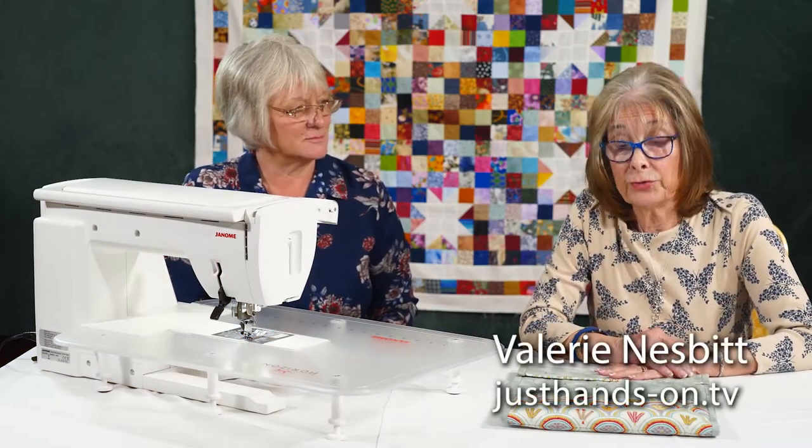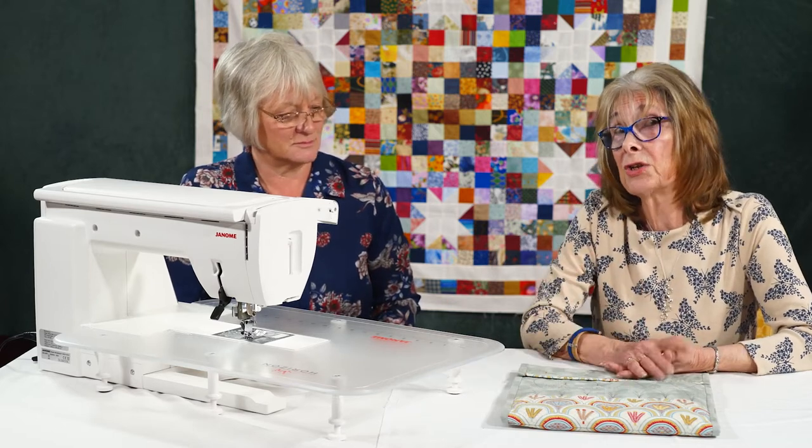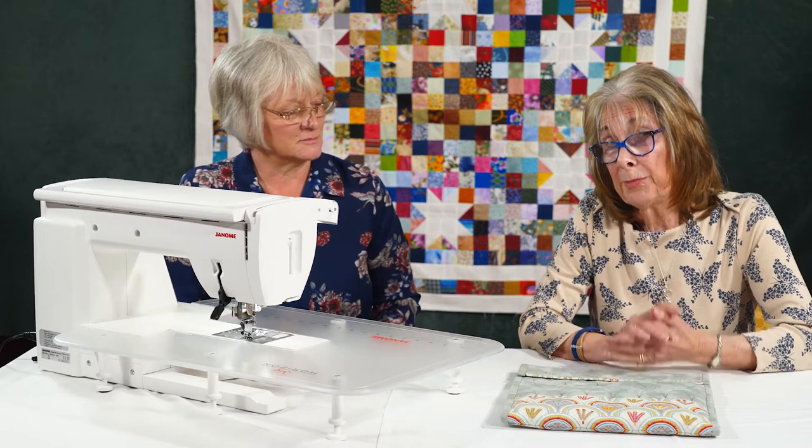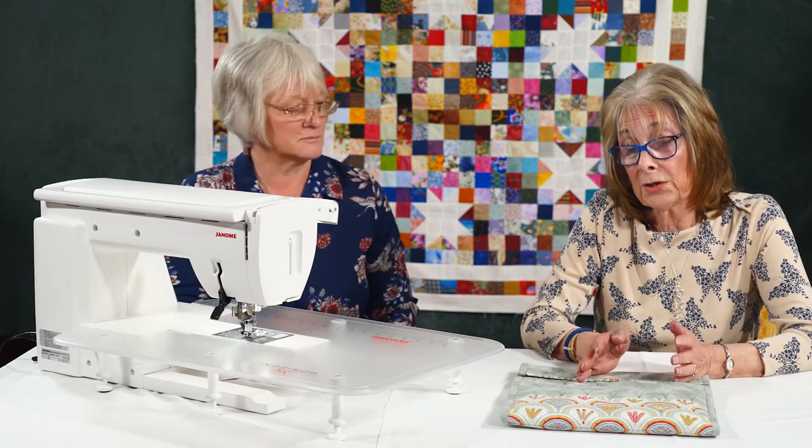My patchwork ruler is my best friend. I love it with my rotary cutter. But the latest set of rulers are actually linked to the sewing machine. It's a bit of a learned skill but it will come off your free motion skill.